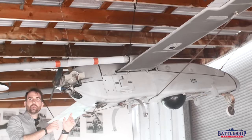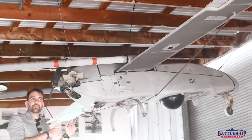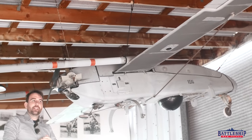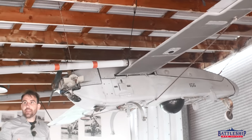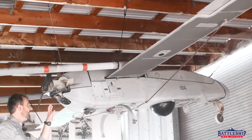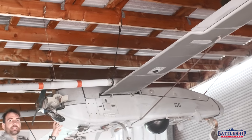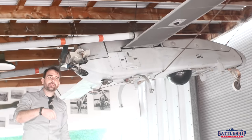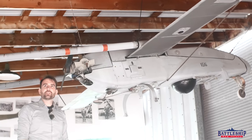These rockets are stored at the base of the conning tower on the O-1 level in what's known as the RATO magazine. This was an old 40mm clipping room, so it was already set up as a magazine space — that was the closest such space they could find to put these in. There's a link in the description below to a video we've done on New Jersey's RATO magazine.